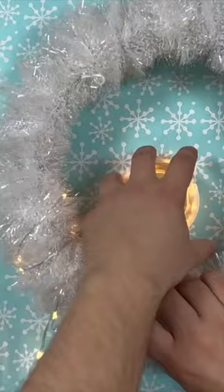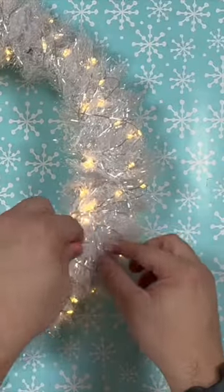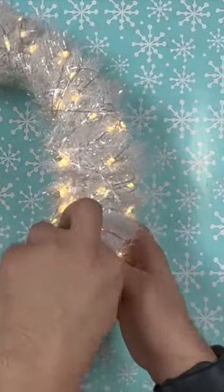Add some fairy lights right to the wreath. This comes with seven different settings, so choose the setting depending on your mood. Wrap them all the way around and then just poke the wire right back into the form.